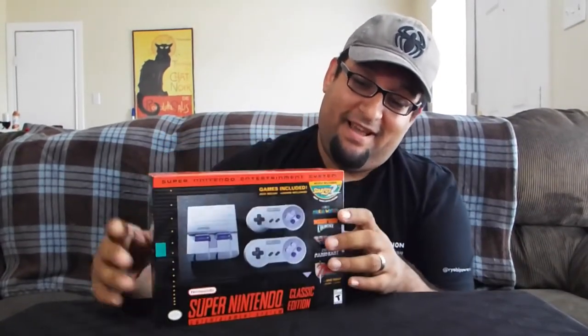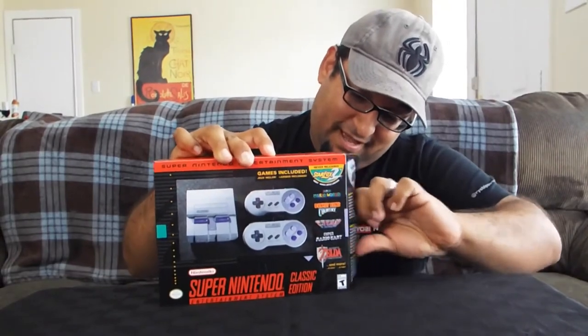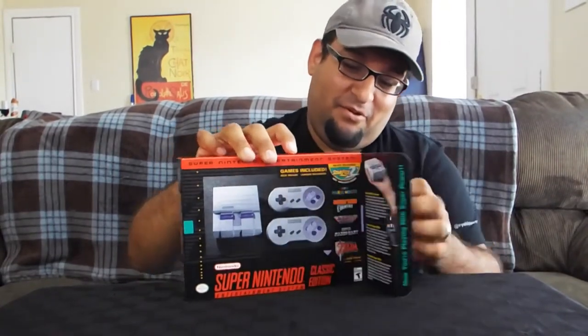Let's go ahead and unbox this, guys — let's check it out and see what it's like. It's a little bit hard to open here; I don't want to tear the box because I like to keep my boxes intact, so I'm going to take my time. Make sure we're good here — I don't want to break anything on the inside. There it goes, opens easily.